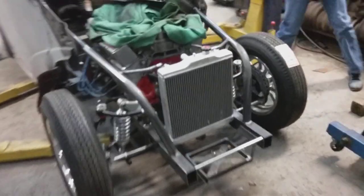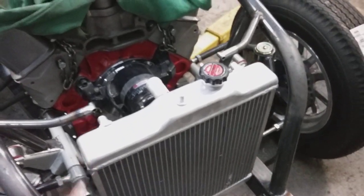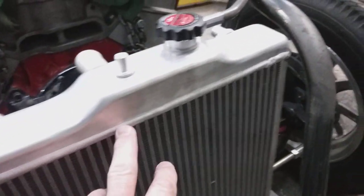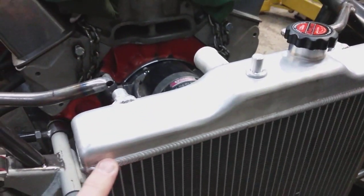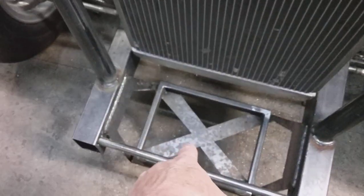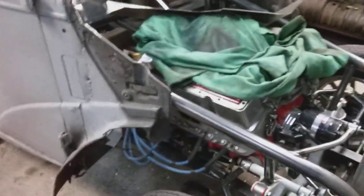A little update on the '48. It's got an aluminum radiator — some kind of racing radiator — with nice tig welding. Tim has done a bunch to this little car. The battery is somewhere around here — right here, okay.